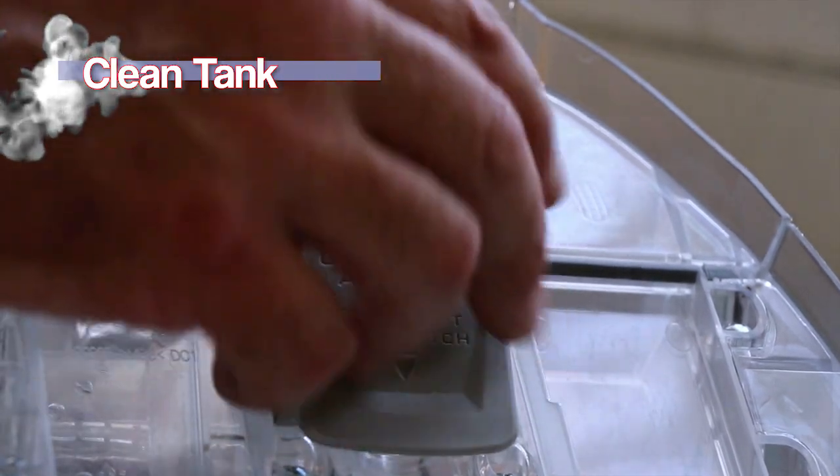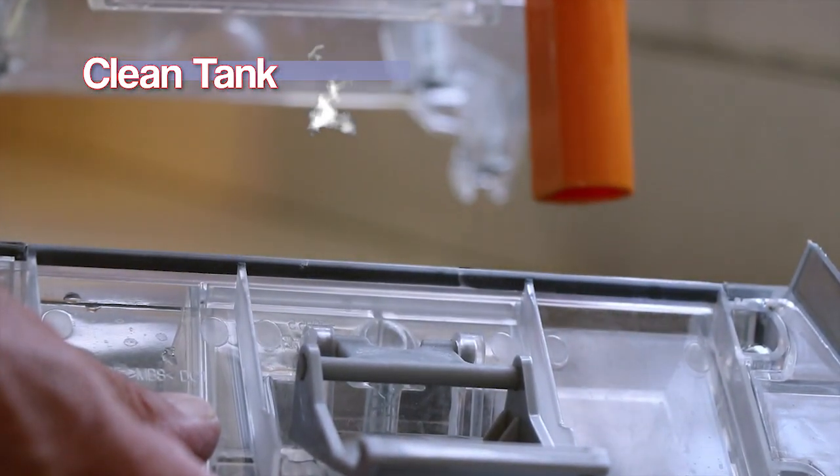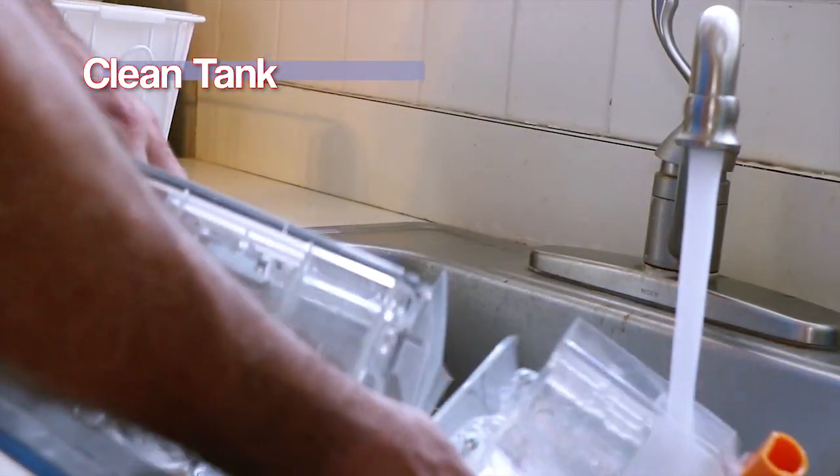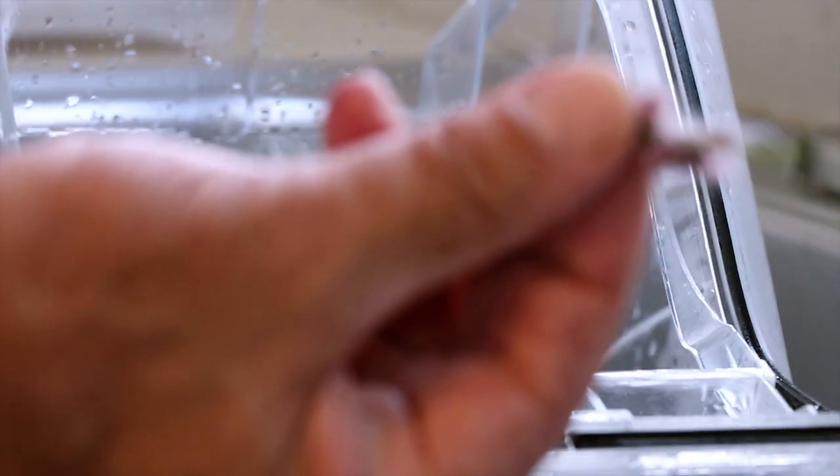Remove the spout and empty the dirty water into the sink. Unlatch the tank cover, clean out the solution tank with warm tap water, and remove any lint that may be in the screen.